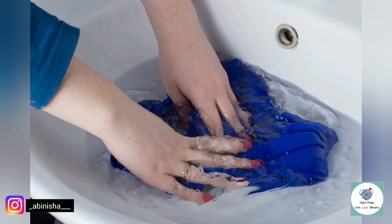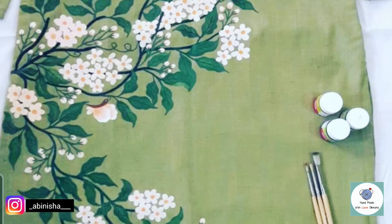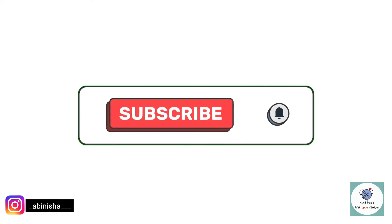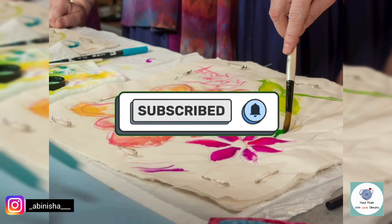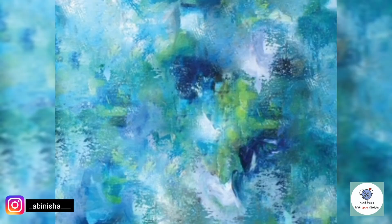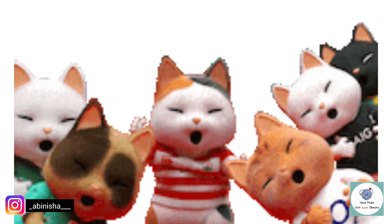The heat helps to set the paint and removes excess paint. Then you can wash the fabric — it is also machine washable. Keep the design clear by using stencil painting, which gives protection. We also have sponge painting as a technique.